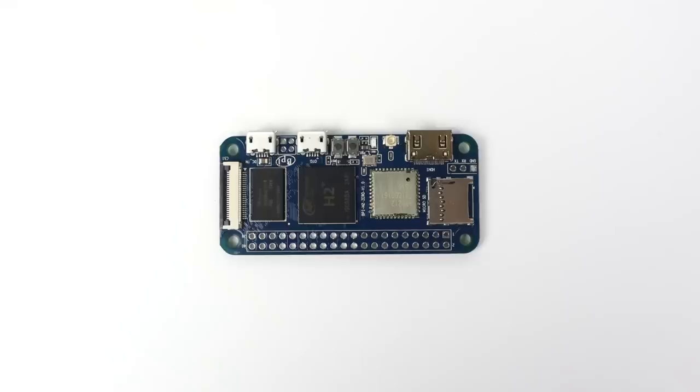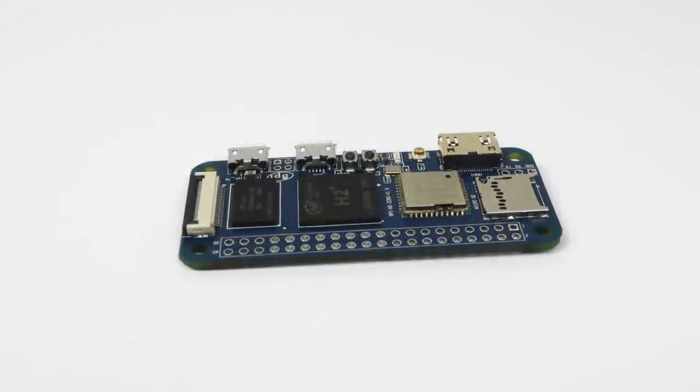What's going on everybody, it's ETA Prime back here again. Today I'm going to be taking a look at a super tiny single board computer that could replace your underpowered Raspberry Pi Zero or Zero W. This is known as the Banana Pi M20 — same form factor as the Raspberry Pi Zero, but we do have some more power on tap with this little board.